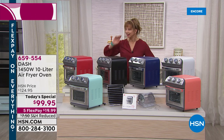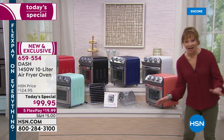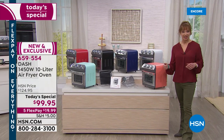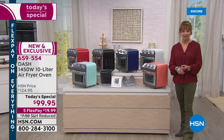Ding, ding — dinner's ready! But if it were just an air fryer, that would be one thing. It's not. It is a world launch. When this is available at retail, it will be minimum $50 more. Dash is doing this for us today as a one-shot deal.